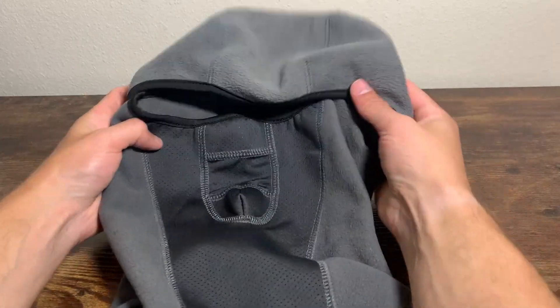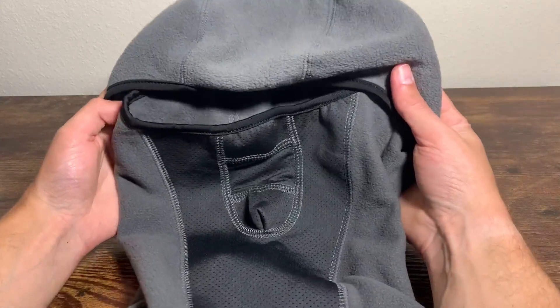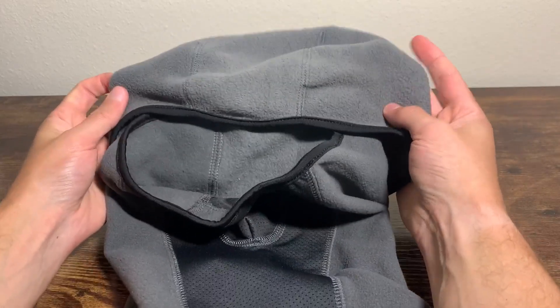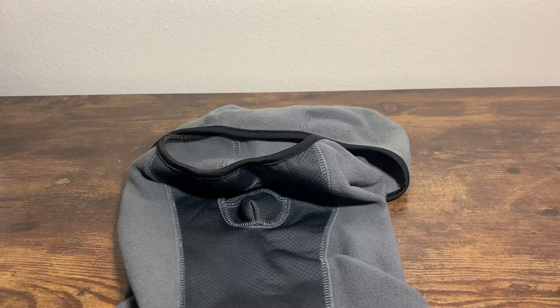I call them a ski mask or like a neck gaiter would be the closest thing. But overall, I'm content with it. I'm hoping I get some good use out of it this winter. So there is the closer look at the Inferno ski mask.